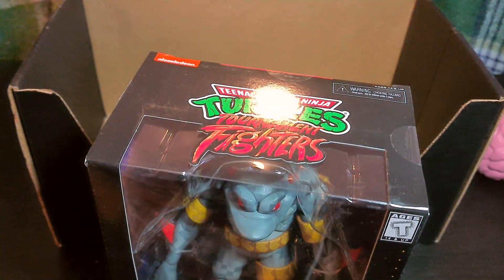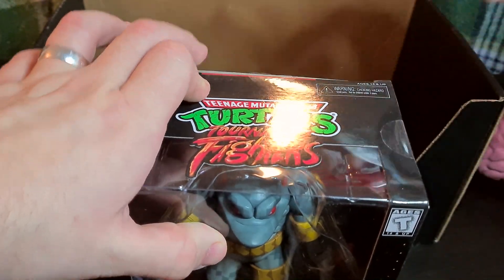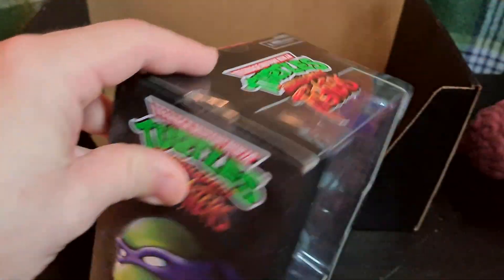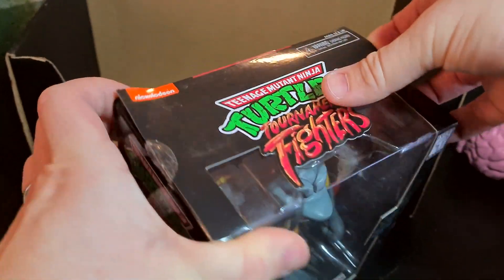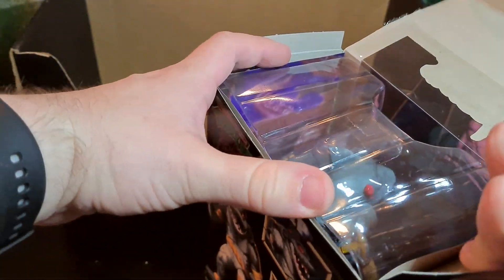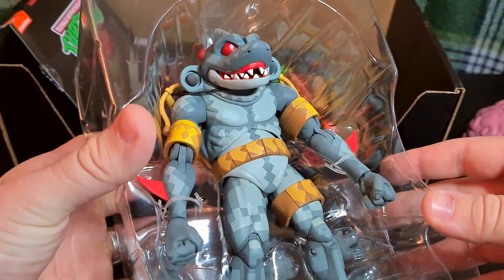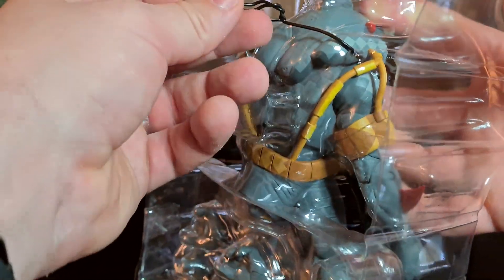Let's open it — I have a pair of scissors with me. Tournament Fighters — I haven't thought about that game in a long time. It's a pretty fun game if I remember correctly. It was like Street Fighter but with turtle characters for the Super Nintendo.